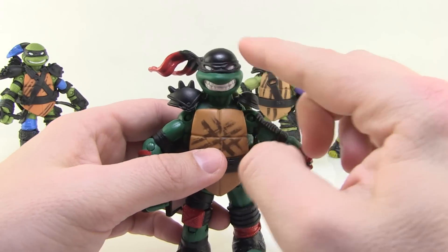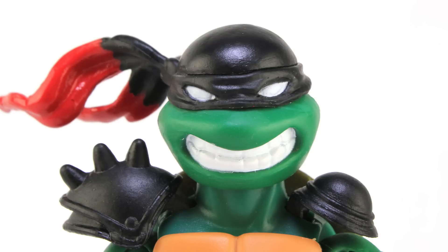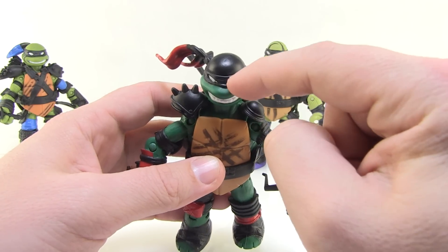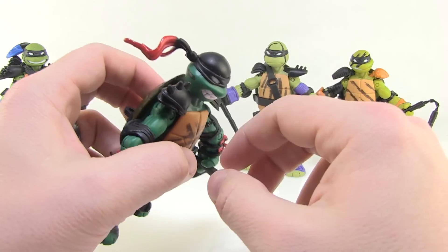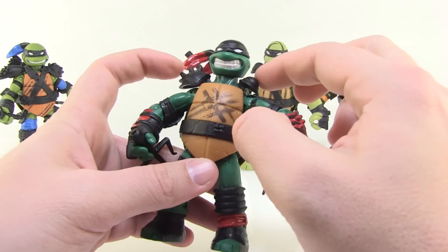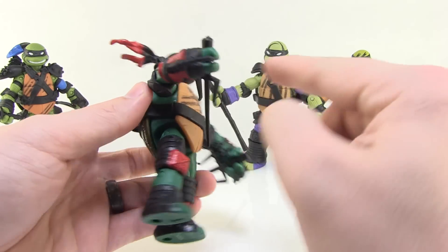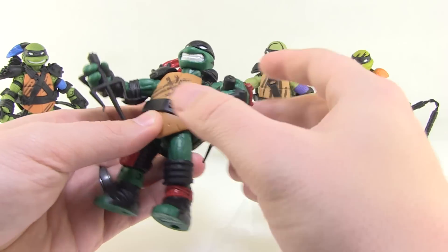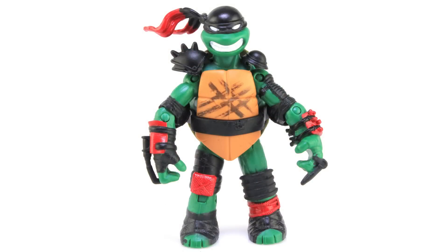Raphael is next, and this is one place where reusing the original head sculpt doesn't work because in his super ninja outfit in the cartoon, he wears a full skull cap with the bandana covering the whole top of his head. They accomplished this by simply painting the top of his head black, but it doesn't match the sculpt at all — it's super obvious. Otherwise, I do like the additions: nice shoulder pads, cool extra pieces hanging off the front, and claws on the hands. The legs are new sculpts, but Raph looks a little stubby — he seems a bit shorter than usual.